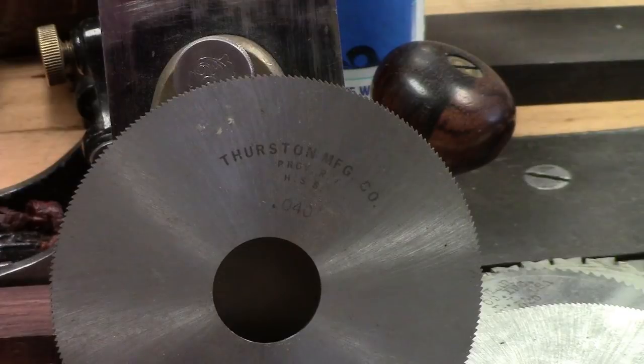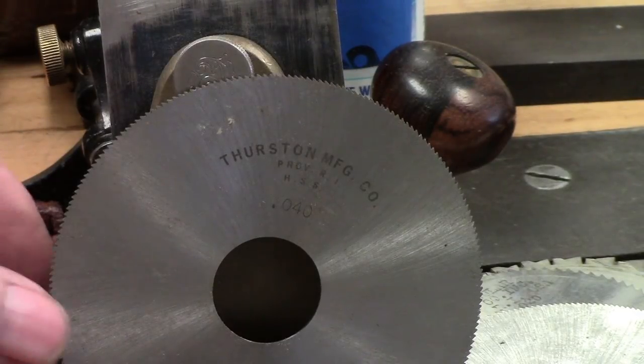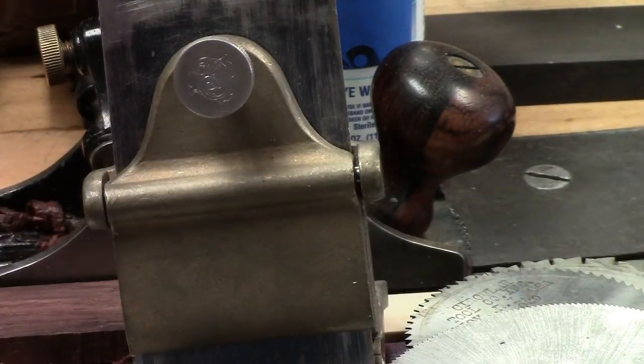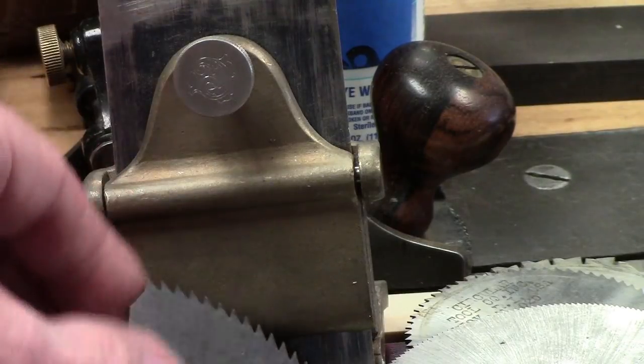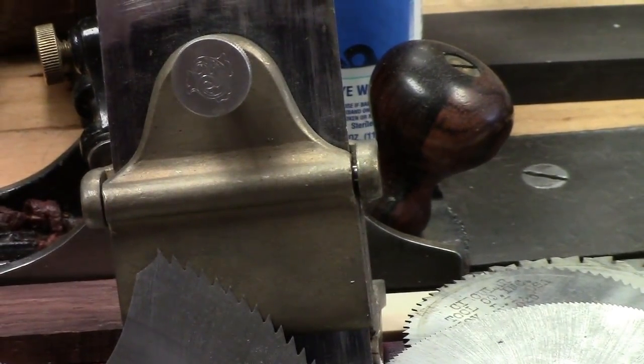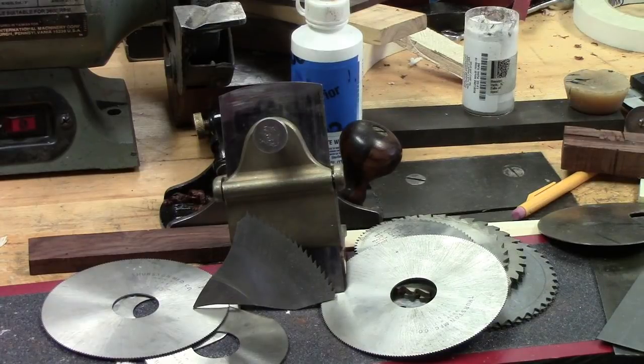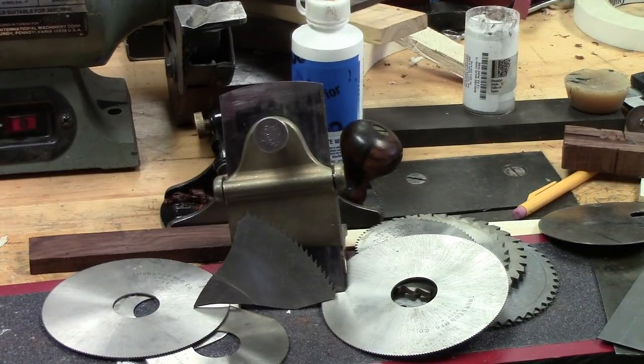If you pick one of these up and try to flex it, first of all it just feels different than your traditional card scraper — they are brittle and they will break. They don't have the spring that your typical 1095 or 1075 steel does. The advantage of them is once you get a burr on them and get them cutting, they will outlast a traditional card scraper 10 to 15 times before you ever have to resharpen them. They hold their edge quite a while.